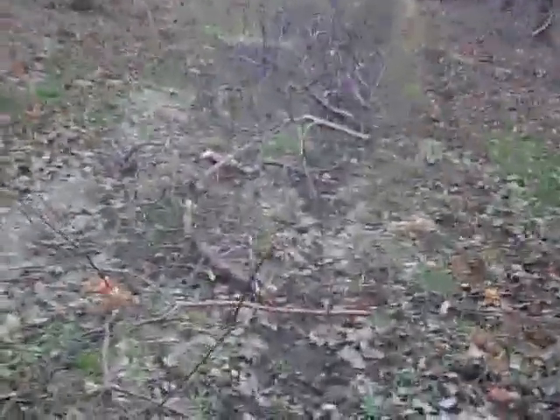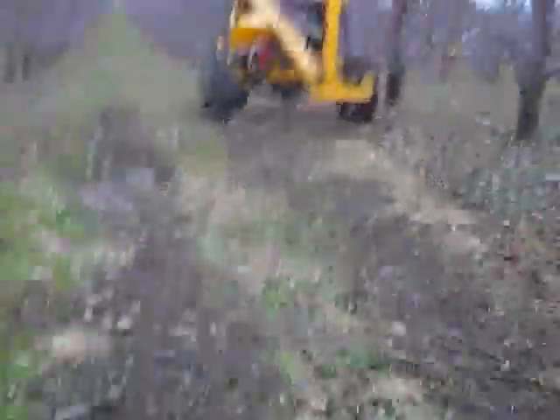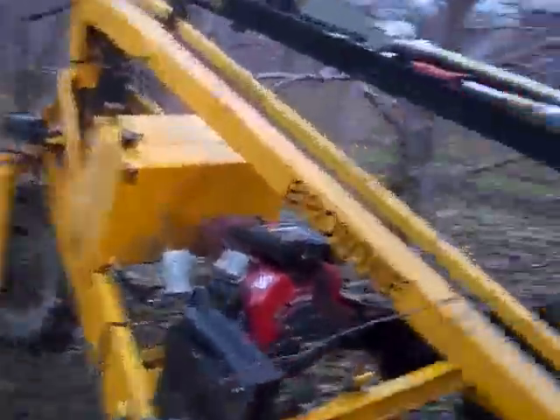The machine we used to trim this, that I'm walking towards right now, is called a Brownie, built by a small family-owned company here in Conklin, Michigan. The Brownie goes through, trims trees, runs off a little gas motor, all hydraulic.